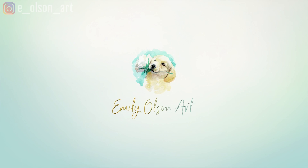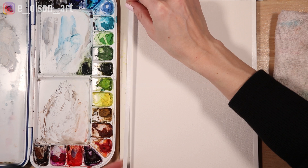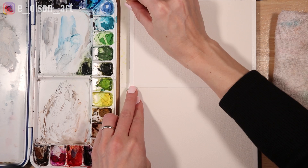You'll notice I split my paper in half using quarter inch painter's tape. Sometimes a single large sheet of watercolor paper can be so intimidating, so splitting it into smaller sections to create small practice paintings can be a great way to minimize any fears of covering such a large area with paint.